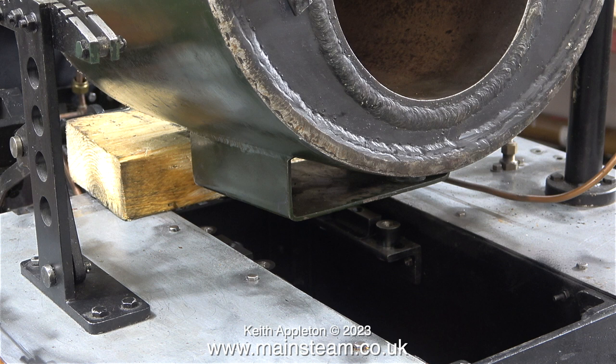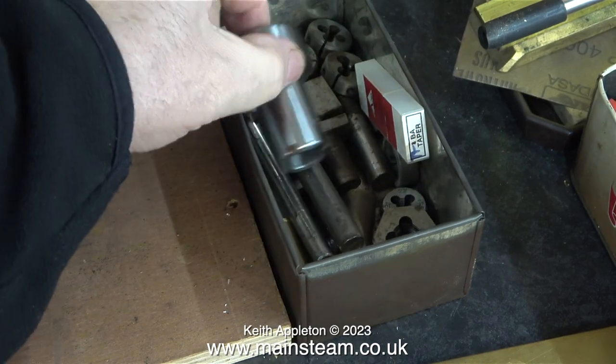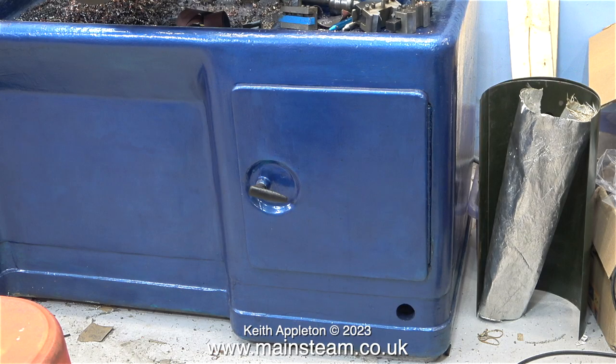This is a shot of the mounting bracket underneath the boiler that will allow me to fix it to my expansion joints. But first I need some blanking plugs — two quarter BSP and one three-eighths BSP — and I'm currently rummaging around in various places in the workshop to see if I can find any.